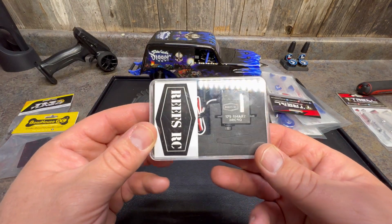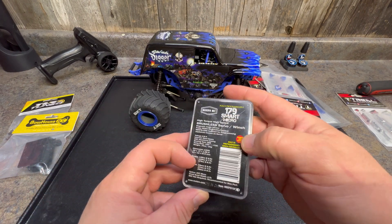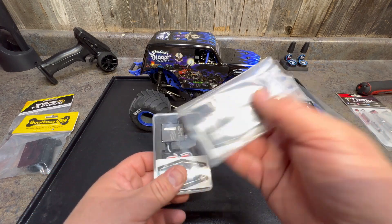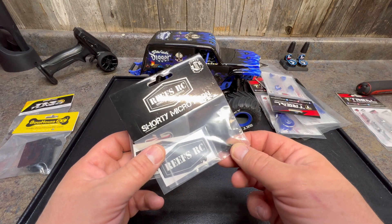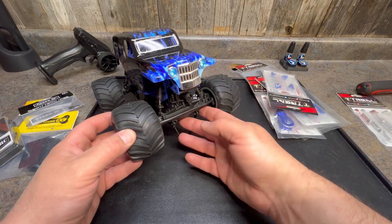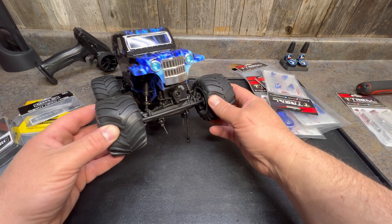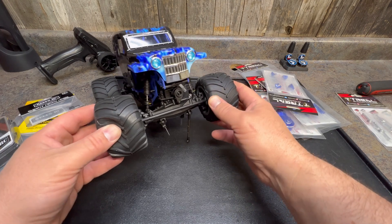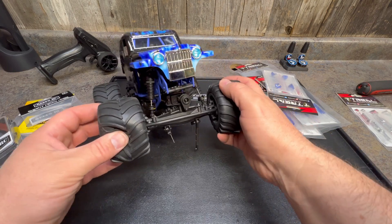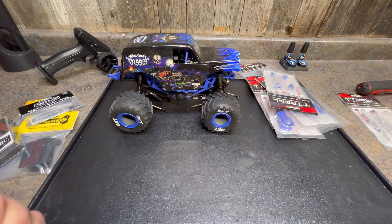We're also going to do a Reefs RC 179 Smart Micro Servo. I saw a video where Brock put one of these in, so we also got the micro servo horn. We're going to get rid of the servo saver, but just to add a little protection, we're going to keep the plastic steering links — that little bit of flex won't be as forgiving as a servo saver, but on impacts it should add a bit more give. So we're going to stay away from the aluminum steering link for now.